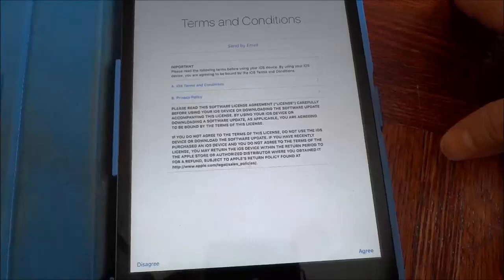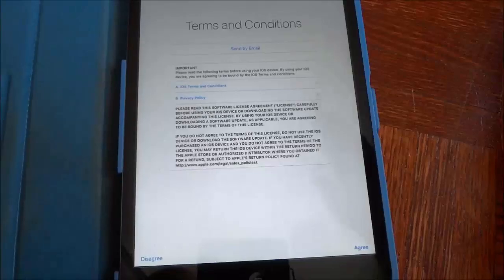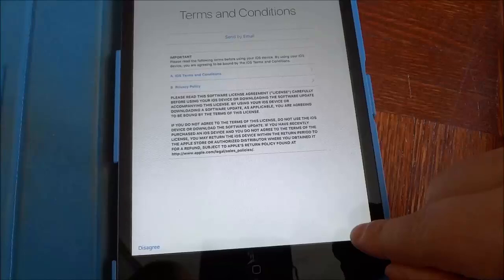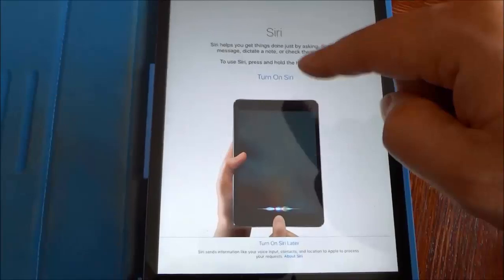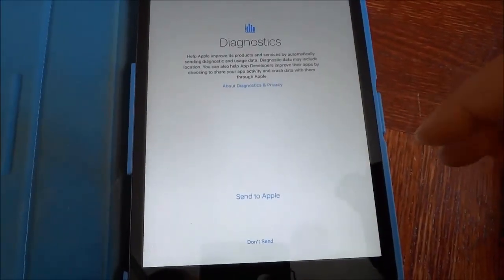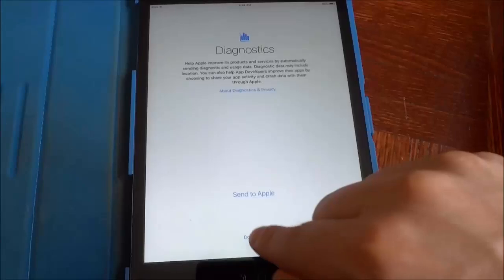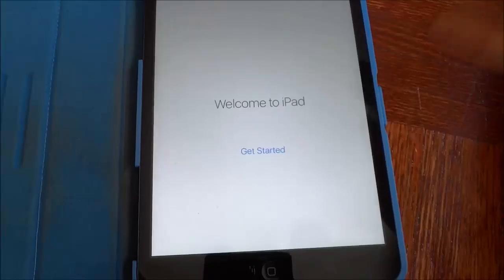Now I'll give it a few moments. The terms and conditions come up — you can go ahead and read them through. I've already read these terms and conditions more than a few times so I'm just gonna click agree. Then it is asking me if I want to turn Siri on or not — I'm gonna turn on Siri. And if I want to send my diagnostics to Apple — I'm just setting up this iPad for this tutorial so I'm gonna click don't send, but generally speaking I do send my diagnostics to Apple.